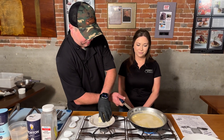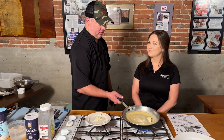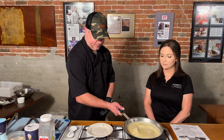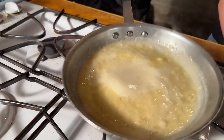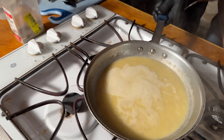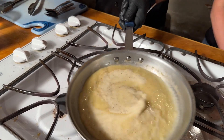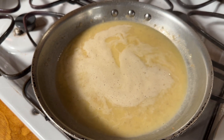So this is a beurre blanc, which is white wine. There's another version of this sauce called Beurre Rouge — which is, as you might guess, red wine instead of white wine. Just depends on what you're looking to do — a different flavor profile and different color. Season it with a little salt and white pepper. At home if you choose to use red or black pepper, do whatever you want. That's our beurre blanc, which we will plate onto our fish.